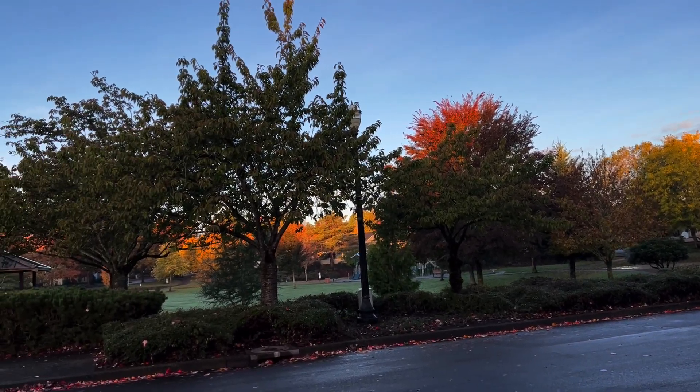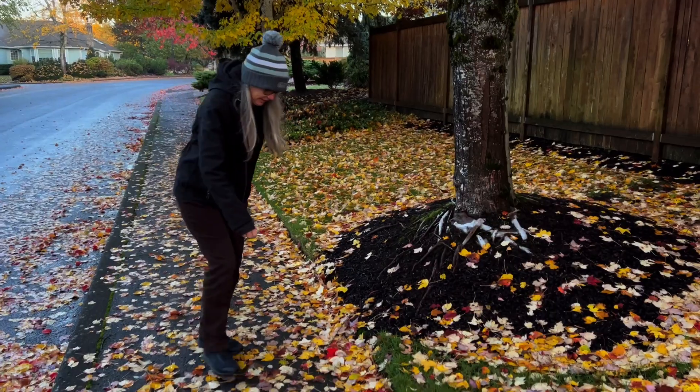Like there's all these colors and all these leaves. And the first thing I think about is: can I turn these leaves into watercolor brushes for Procreate?